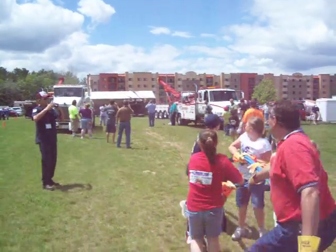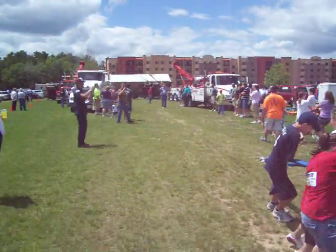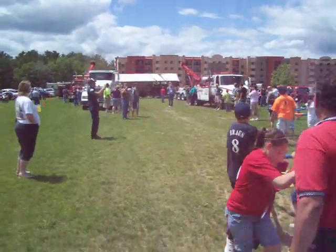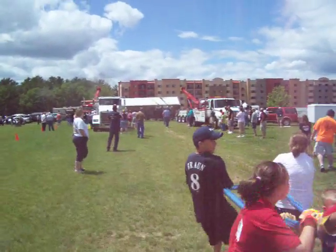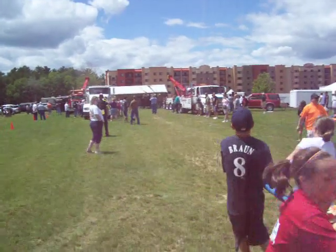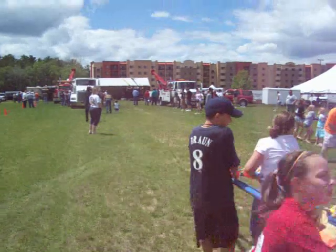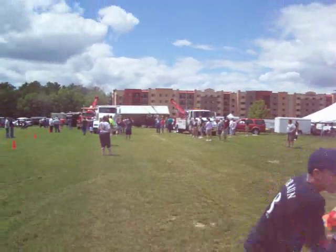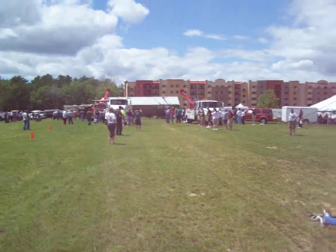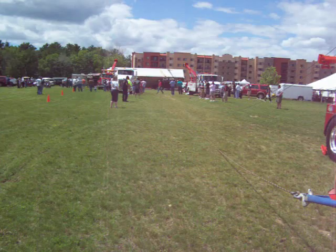I'm gonna go ahead and pull her up. I got two feet up. I'm gonna take the big air off the ball. Keep coming. Keep coming. You guys are almost there.